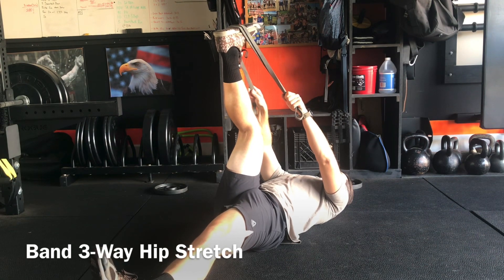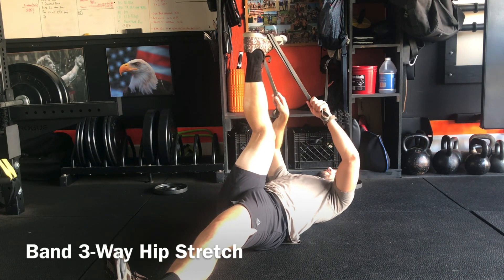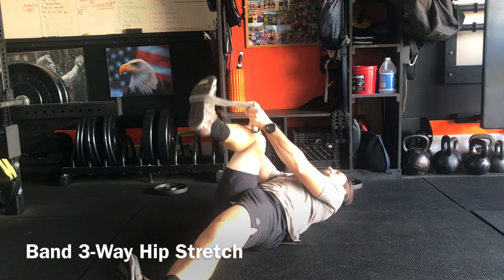Pull back on the band and feel the stretch. This is a good one to hold for about a minute, gradually every five or ten seconds pulling back a little bit more. That is the first position.